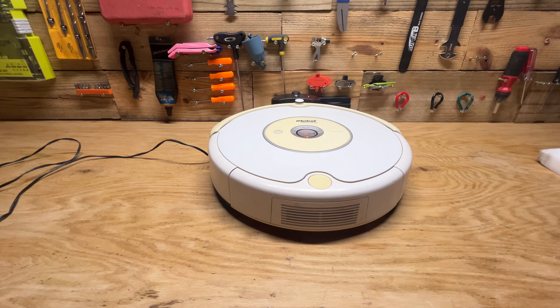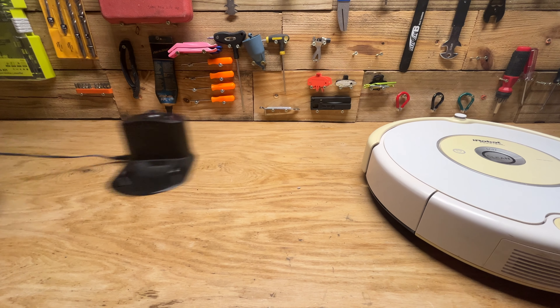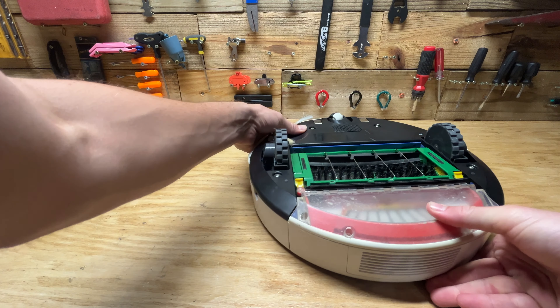All right guys, it's still not really taking a charge — it's giving me that error number eight — so I'm going to take it off the charger and we can go ahead and open this up. Let's see if we can just reinstall the battery and see if that works.